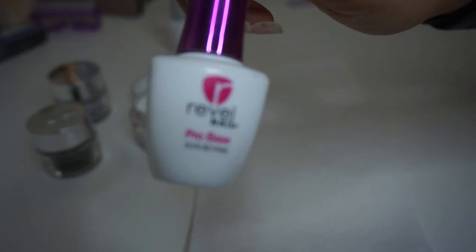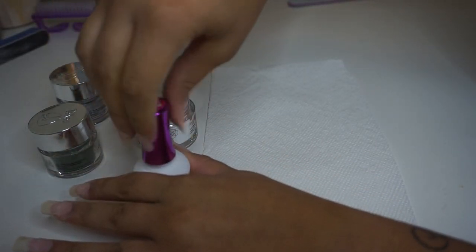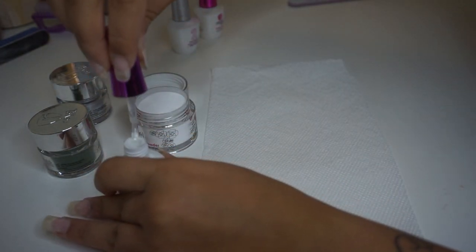We're starting out with our first liquid, the Pro Base, which allows the dip to actually stick to the nail. I'm starting off with the clear coat on each nail before going in with color because I will be using a glitter on a few nails.